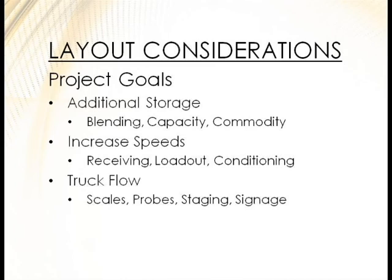Maybe you're looking at increasing your speeds — on peak harvest you used to get 200 trucks a day, now you're at 450, and farmers don't want to wait four hours. There's also conditioning and loadouts to consider. Really look at your truck flows: scales, probes, staging. Maybe you want to add a second scale or move your probe further away. Signage and other items matter as well.